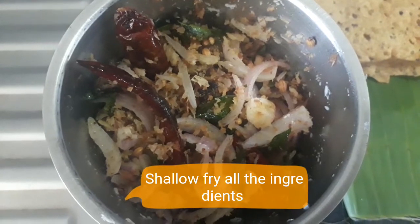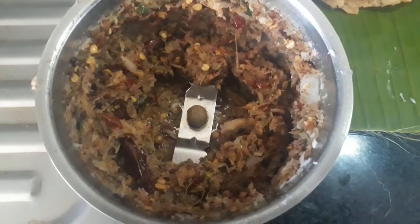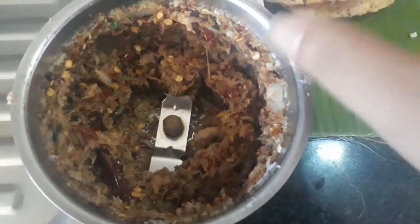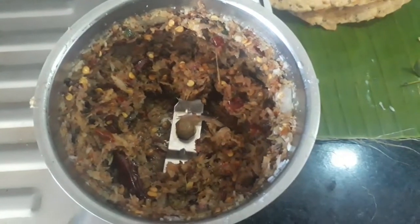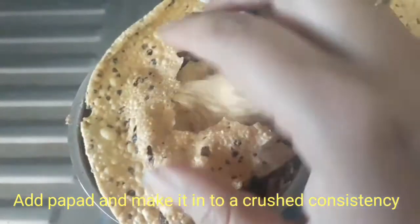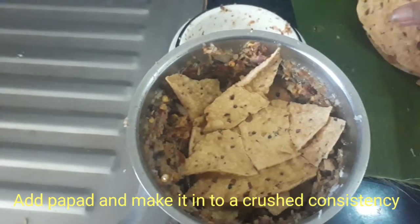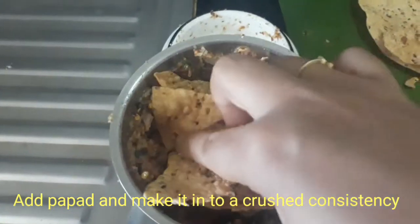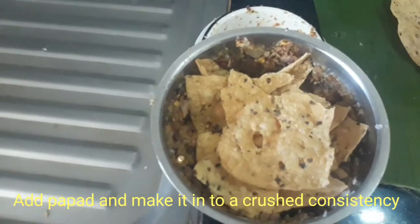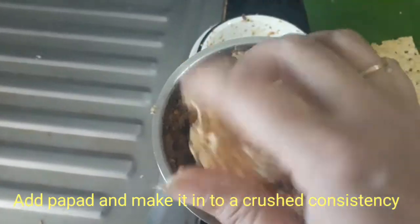Don't forget to add the required amount of salt. Now we just need to blend everything in the mixer. You should not make a paste out of it because then it won't be nice — you need that crunch. When you use this chutney, you need to feel that crunch, then only it will be nice. So just blend it like that, just once or twice.